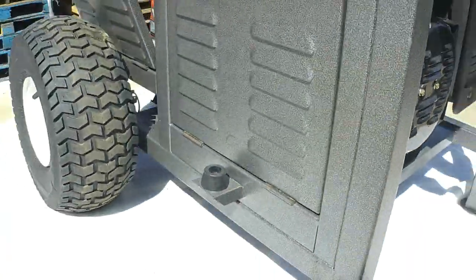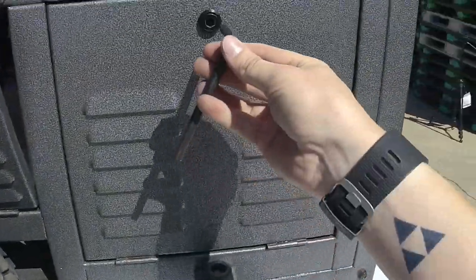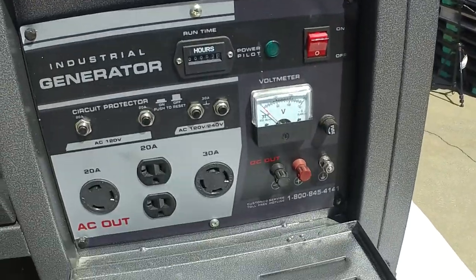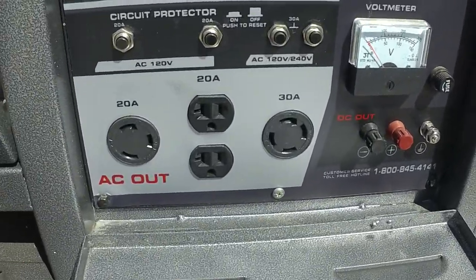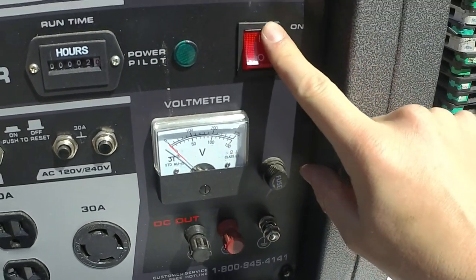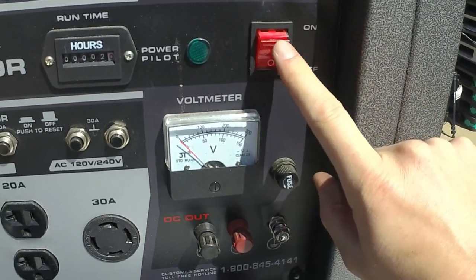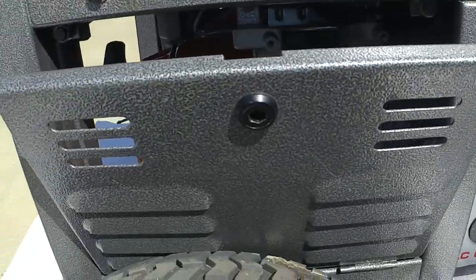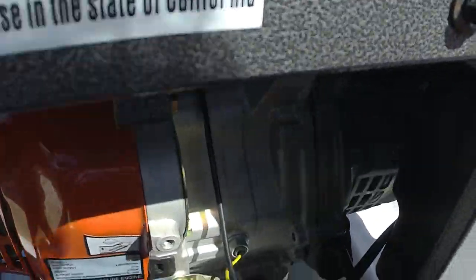To the left side, your first compartment is where your control panel is. Turn that and open it up. Here's your control panel — this is a manual start. You just have the on/off right here for starting and stopping. To the left of that would be your panel to get to your starter if you had one.